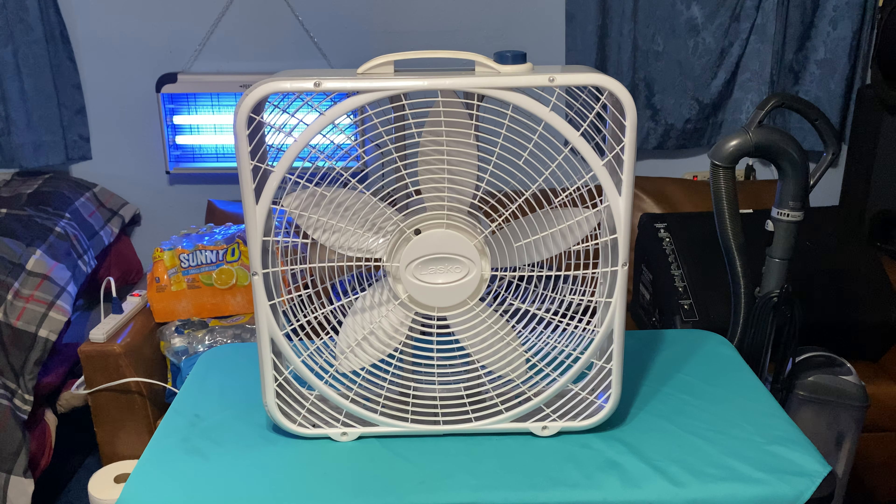Here is my Lasko 3723 premium box fan. I got this fan back in 2017, and I've had it ever since. It's been a good fan.